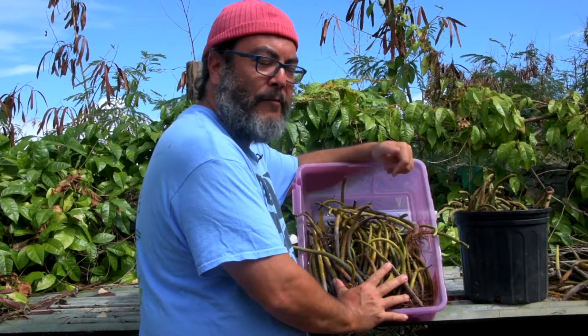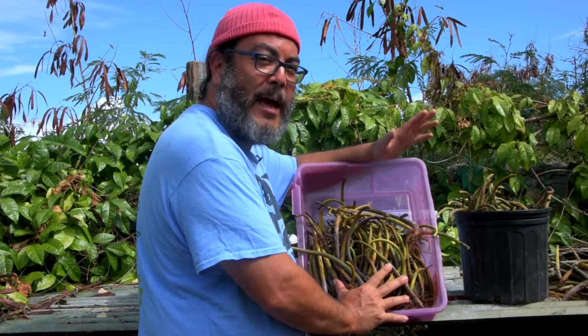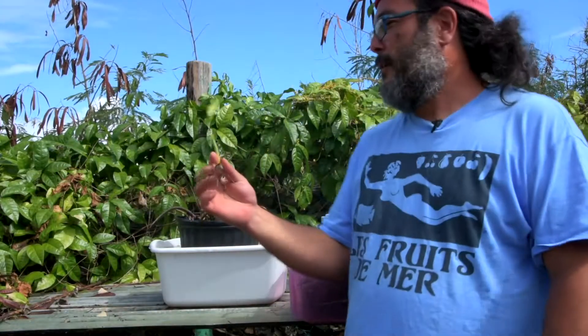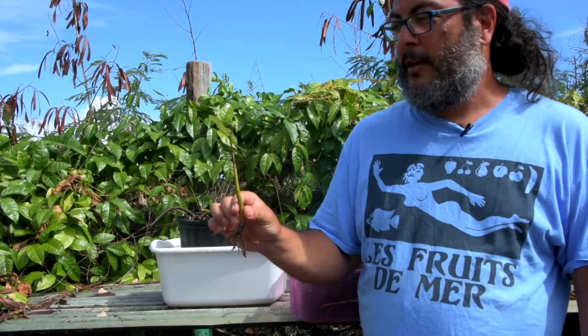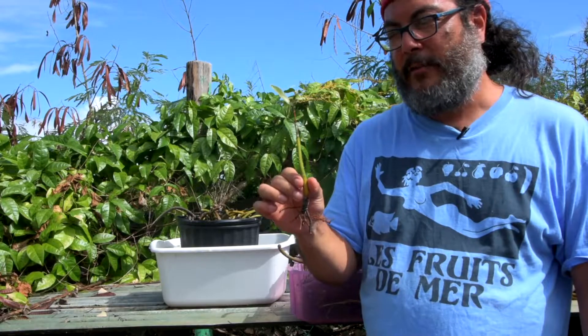If we find that we can grow these successfully, then we can have an almost unlimited source of new mangroves to use in habitat restoration. Some of our propagules are clearly doing pretty well — this one has already started growing a leaf, so I think it's going to survive really well.